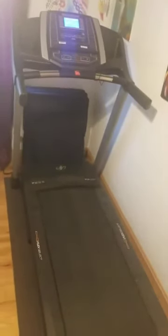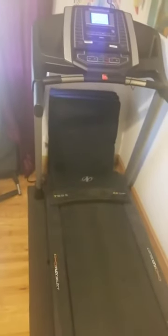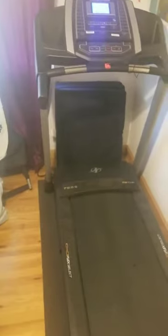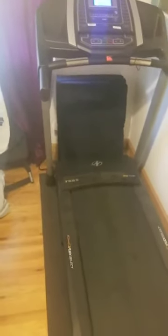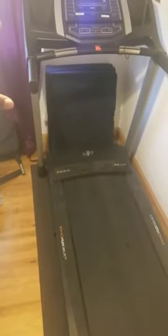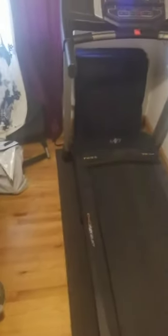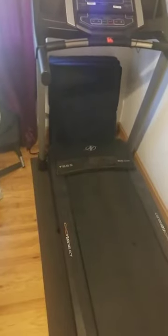It comes with an initial 30-day trial of iFit, which is a really cool system. You basically select whatever hike you want to do and the treadmill will automatically sync with what the trainer is doing on the screen, adjusting the elevation and speed. After the trial period expired, we haven't really purchased that subscription.